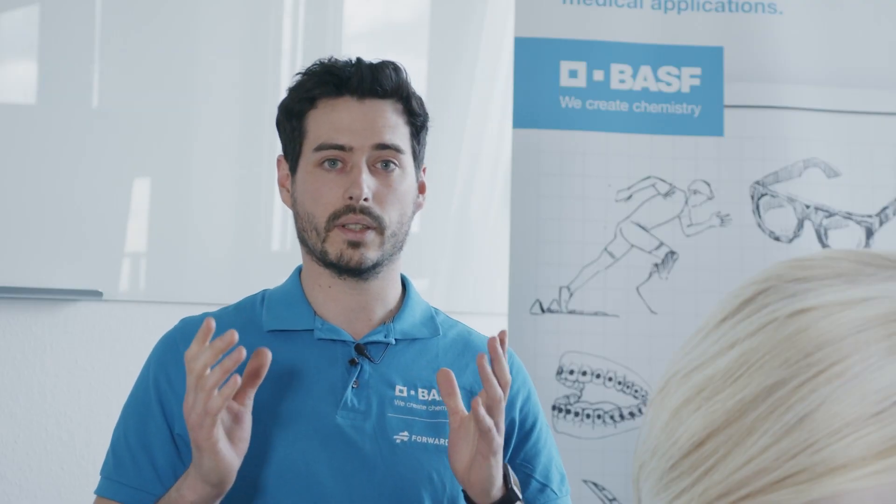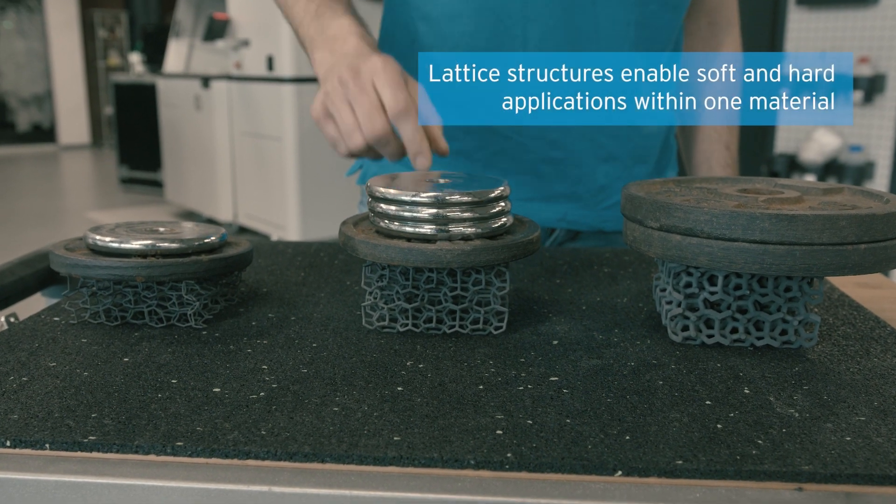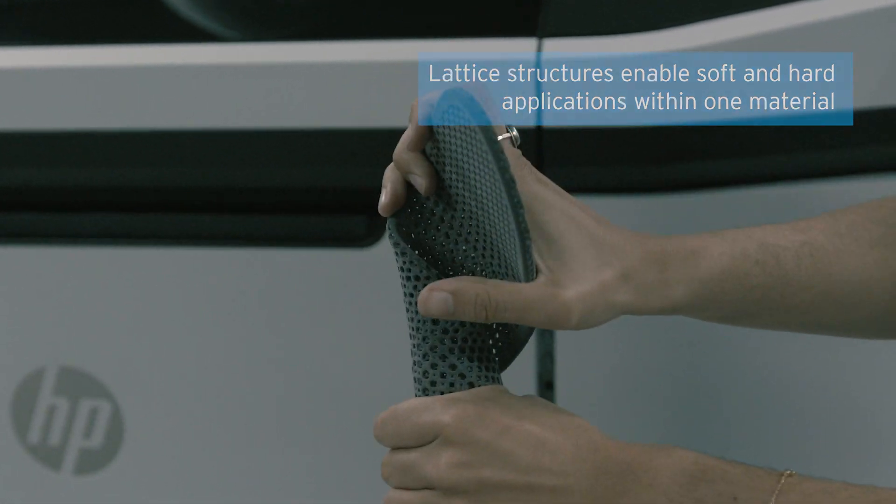With the design freedom of additive manufacturing, you can create different lattices for this flexible material. Those lattices enable the material to be tailored for soft and hard applications.